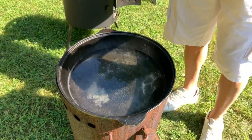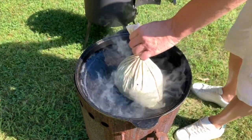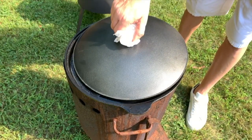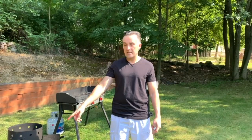Look how beautiful it looks. Now we're going to put it inside the pot. This has to cook for three hours: one and a half hours on this side, then I'll turn it to the other side for another one and a half hours. Close the lid lightly on top just like this and let it cook.